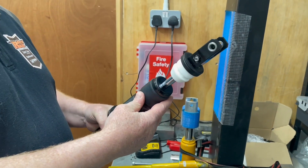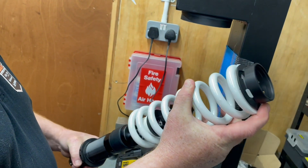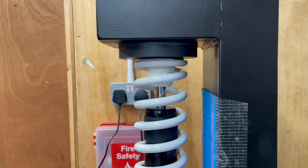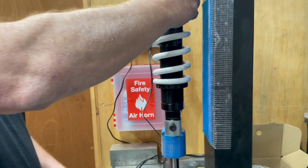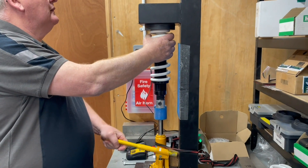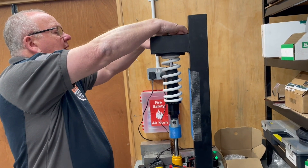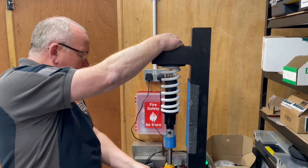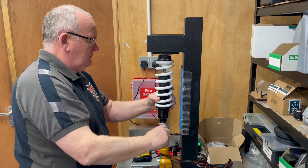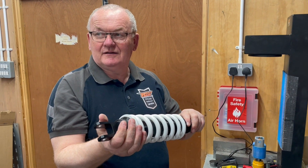This is the damper unit, which is the basic shock absorber part. We're now putting on the right spring for your weight, and with the collet at the top, this goes into our tool so that we can safely compress the spring and fit the locking circlip into the top — that holds everything in place while you ride. And there you have the unit, fully assembled and ready to go in the bike.